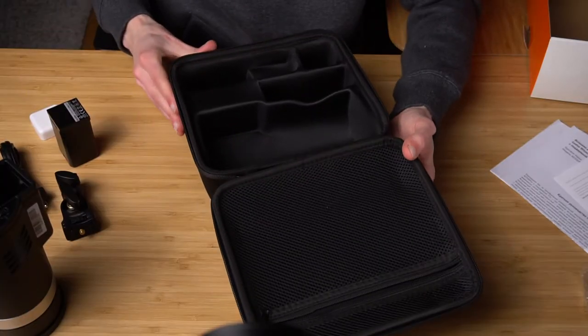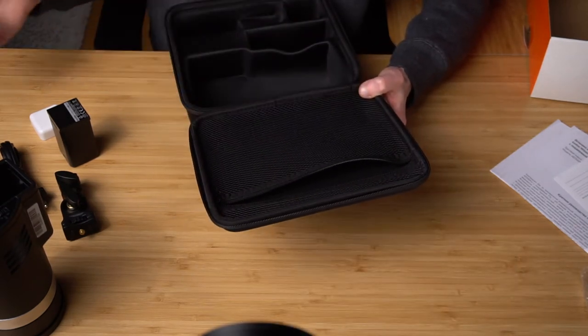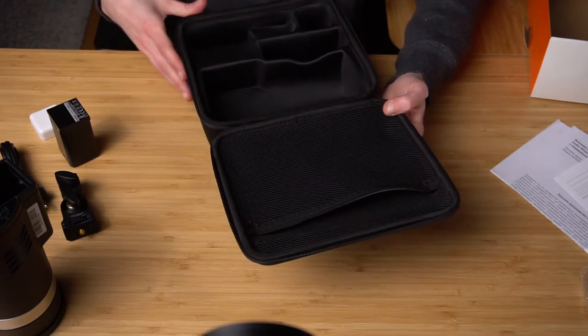The case is really good — it has a zipper where you can store a cable, some lens filters maybe. So yeah, a good case.